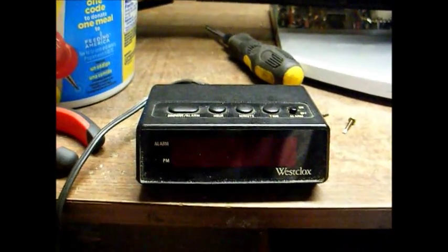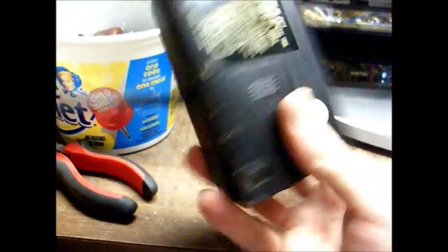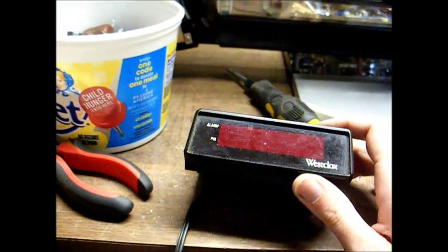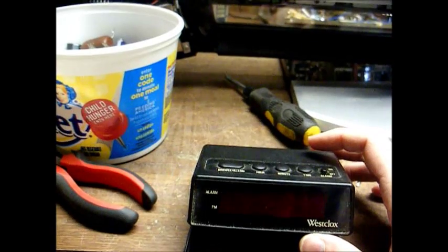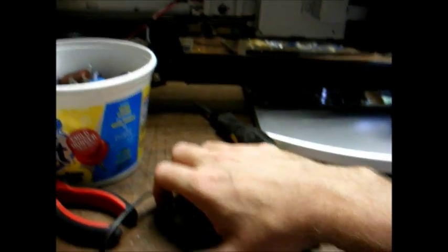Switching gears from vintage electronics for a few minutes. This is a Westclox, a little alarm clock that belongs to my mother. She says it's running fast, as in extremely fast. I was going to throw it away, but I said, well, let me look at it first.